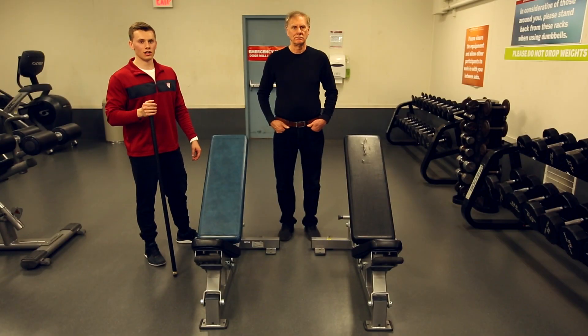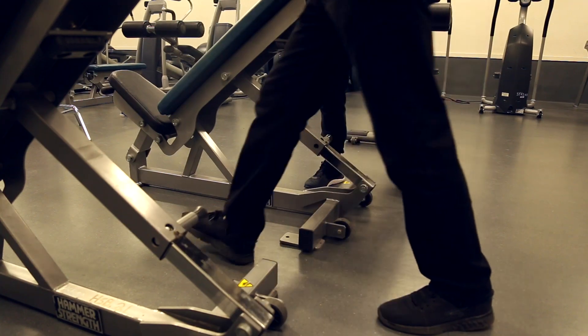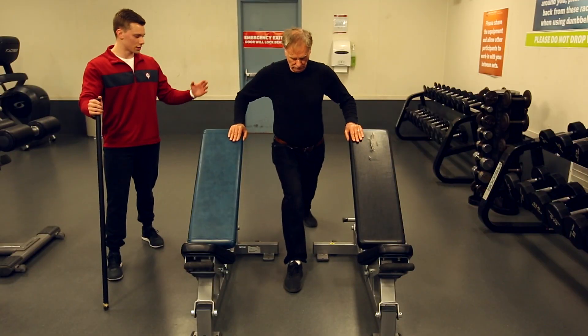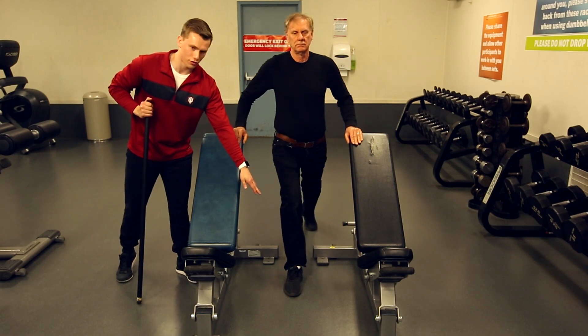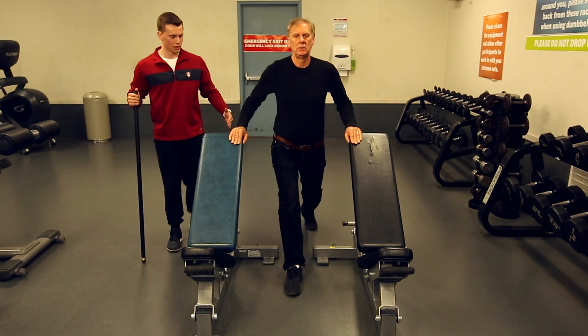This is a stationary assisted lunge. You're going to start off by setting up two benches on either side of you. You're going to take a staggered stance in between them. Make sure that stance is nice and wide because when you're going straight up and down, you want to make sure that front knee isn't going to come forward, or that front toe. And you want to make sure your legs are lined up with each other in a nice straight line.